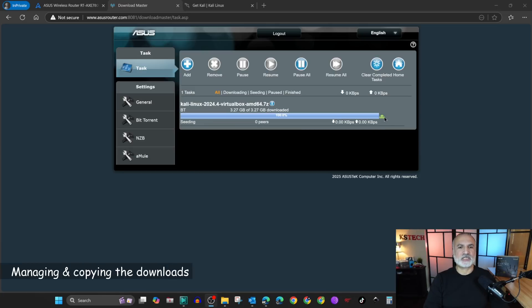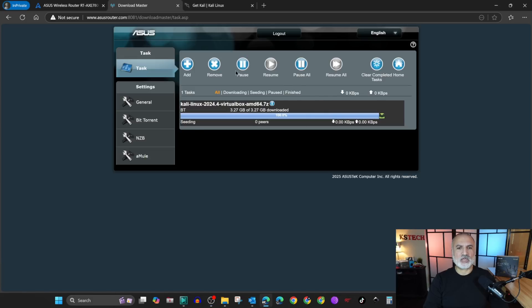The file finished downloading and you'll notice it is seeding. You have all these options to manage it — select it and you can remove it, pause it, or clear the task.